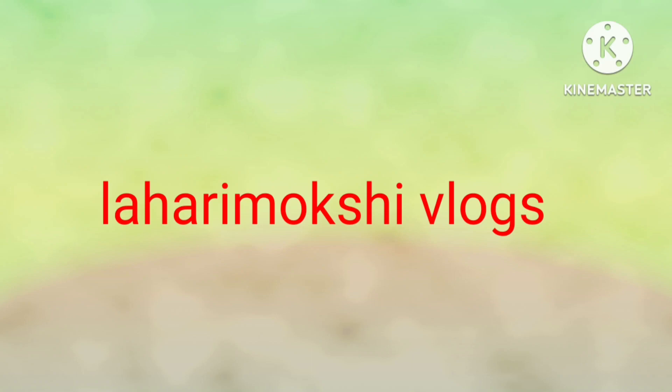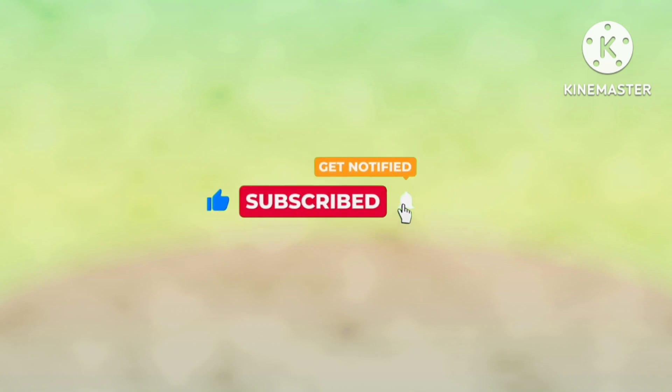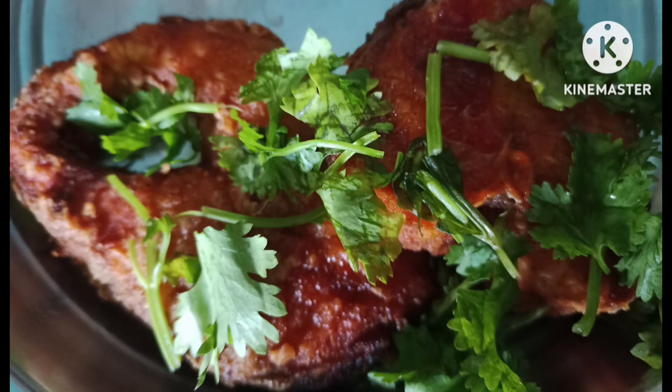Hi and welcome back to my channel Lahari Moveshi Vlogs. Please like, share, and comment. Please click the subscribe button and the bell icon.